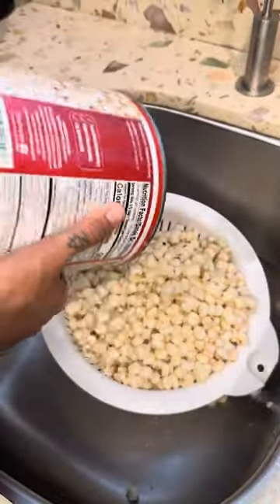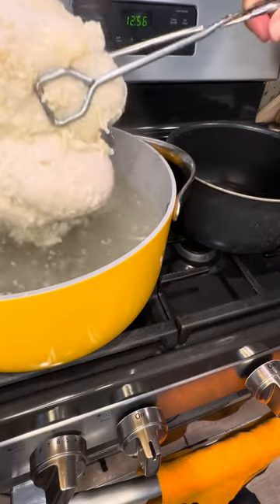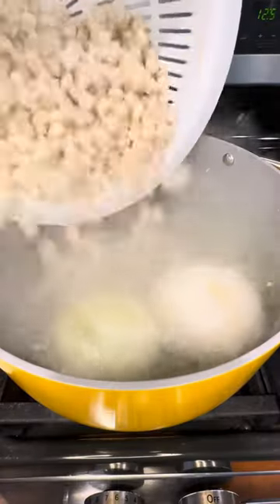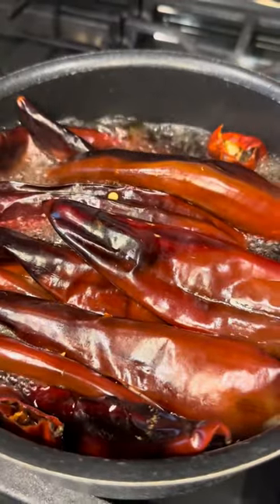Clean the hominy (grano) really well. Now take out the chicken breast since it's fully boiled and we're going to shred it. Add the hominy to the same water we used to boil the chicken. Once the guajillo chiles are ready, add them to the blender.